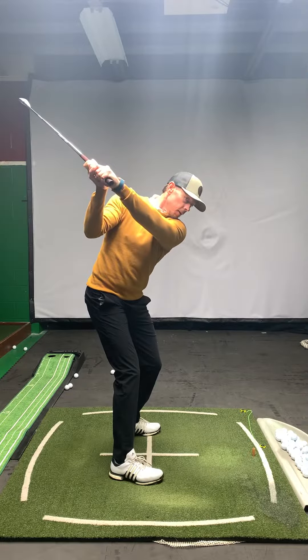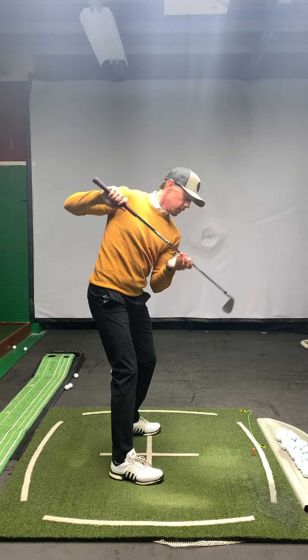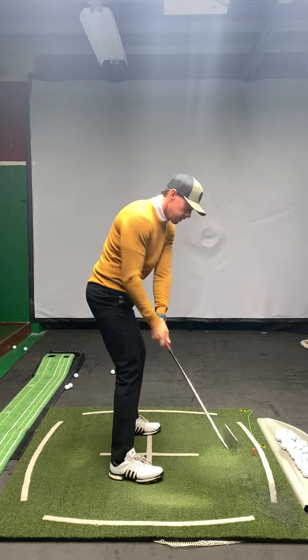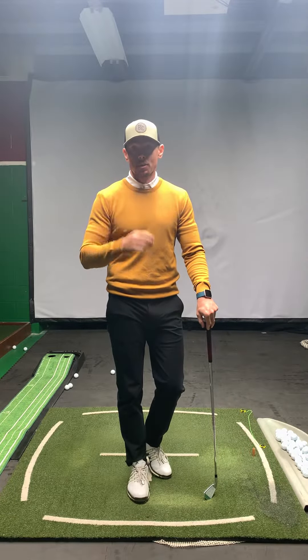We want to feel like we turn right around our spine angle. When I get to the top of my swing, my spine angle and my shoulders are 90 degrees to that. So when I swing back down, I'm not further away or closer to the ground, which makes me more consistent. It'll help your ball striking be more consistent as well.